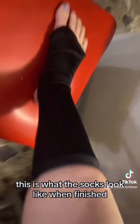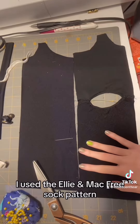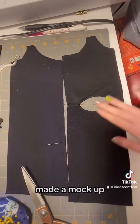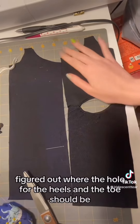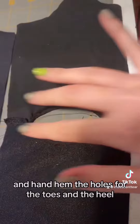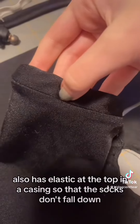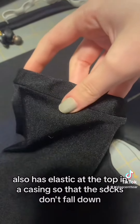This is what the socks look like when finished, and here's what they look like in pattern form. I used the Ellie and Mac free sock pattern, made a mock-up, figured out where the hole for the heels and the toe should be, and then you just serge up the sides and hand hem the holes for the toes and the heel. It also has elastic at the top in a casing so that the socks don't fall down.